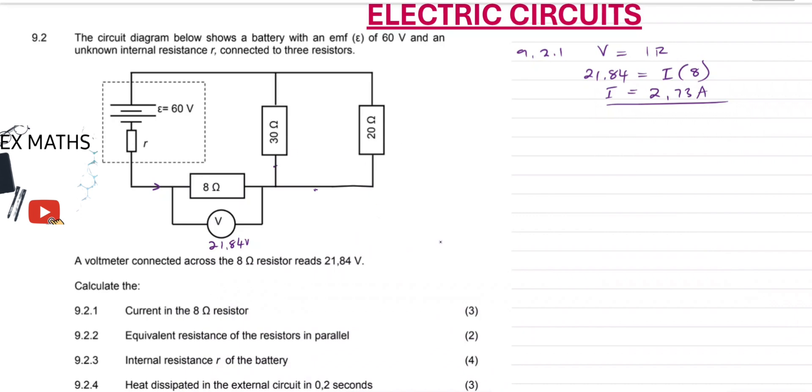Next question, 9.2.2: equivalent resistance of the resistors in parallel — the parallel combination. For us to calculate the parallel resistance, it's 1 over R_parallel equals 1 over R1 plus 1 over R2. We have two resistors, so we can just end on R1 and R2. So our 1 over R_parallel will be equal to 1 over 30 ohm plus 1 over 20.